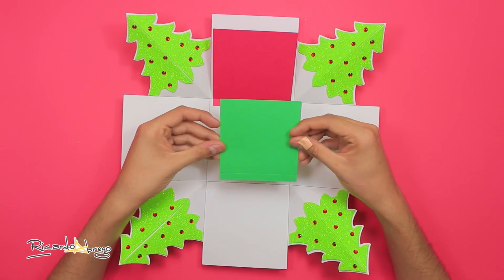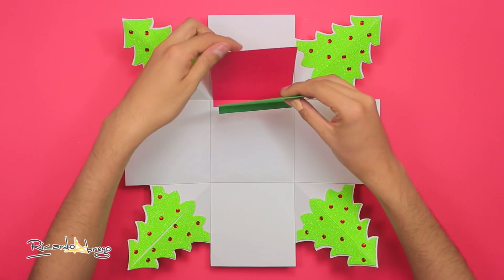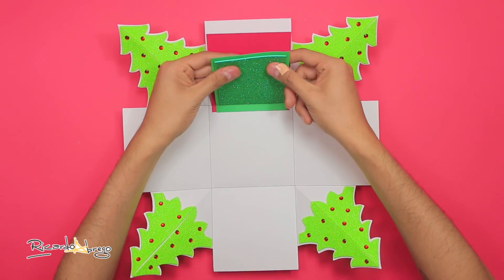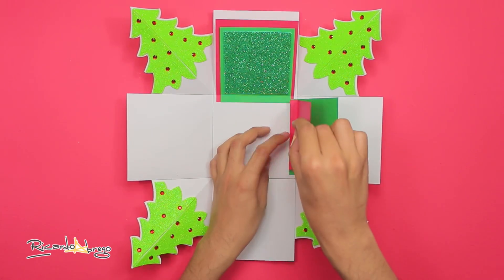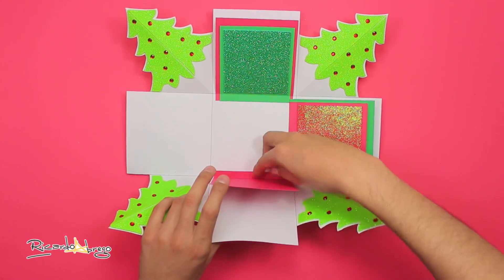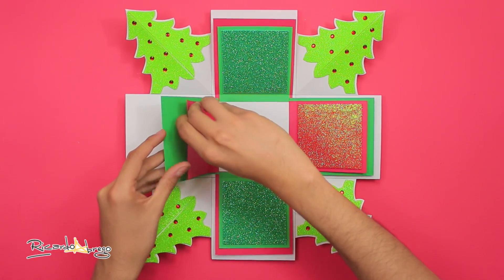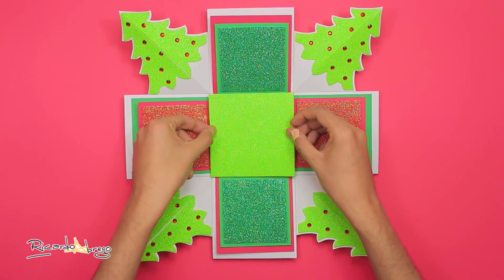Después tomo un rectángulo de cartulina verde de 10 por 11 centímetros. Igual le doblo una pestaña de un centímetro y la pego frente al cuadro rojo. Al centro del rectángulo verde le pego un cuadrado de fomi diamantado también verde, y hago lo mismo con las otras tres caras de la caja, solo que alternando los colores. Al centro le pego un cuadrado de fomi diamantado verde.